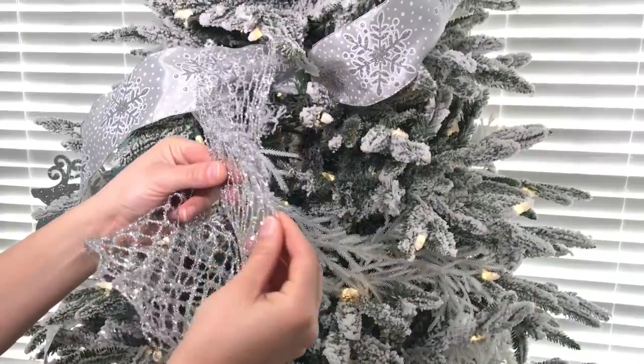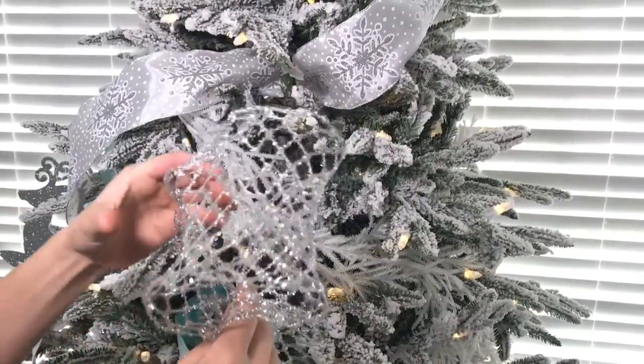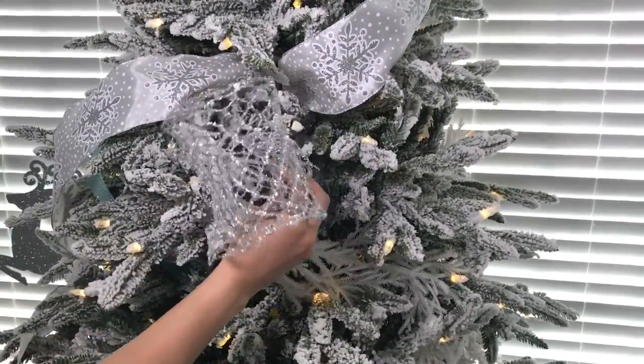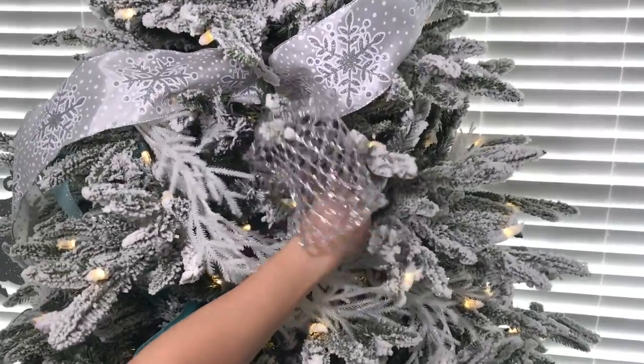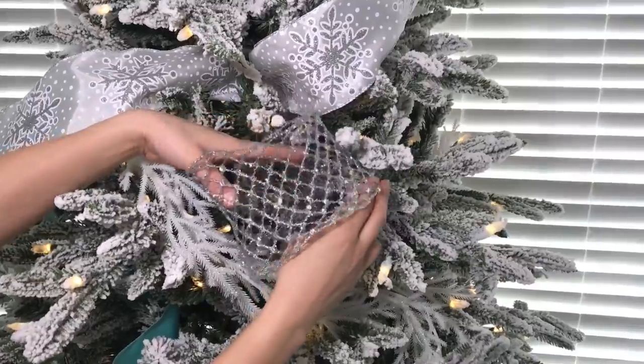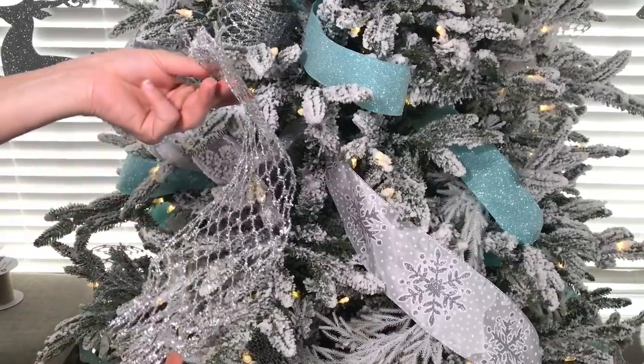Next I added this silver mesh ribbon. I just cut a few pieces in different sizes, made little loops, and spread them apart. I went around the tree where I saw some empty spots and just tucked them in. There's really no pattern to follow here — I just go around and look for little empty spots and put these little loops in there.